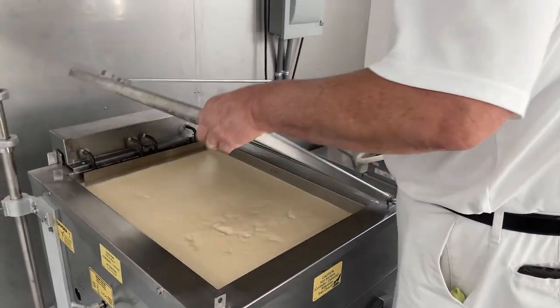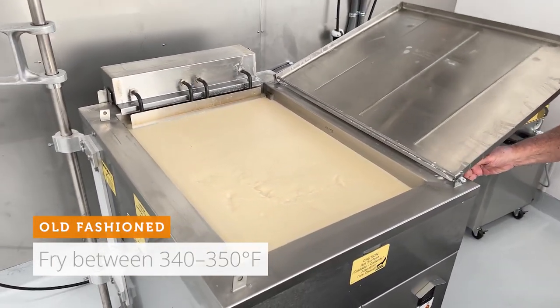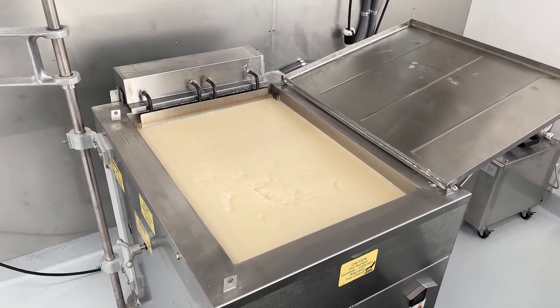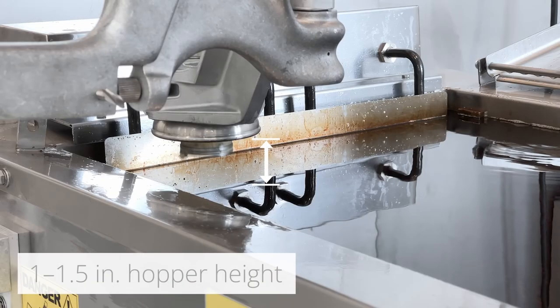Set the fryer to 340 to 350 degrees Fahrenheit and only fry donuts when that temperature has been achieved. The fat needs to be two to two and a half inches deep, and the bottom of the hopper needs to hover one to one and a half inches over the surface of the fat.